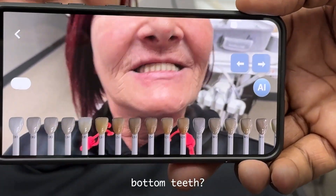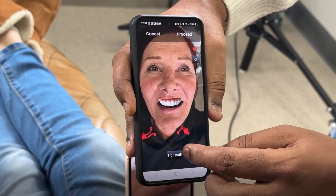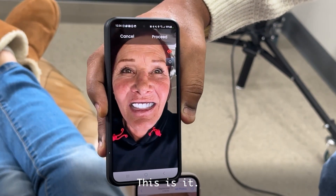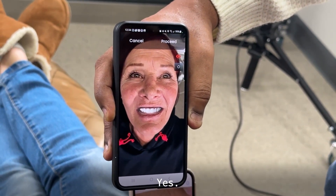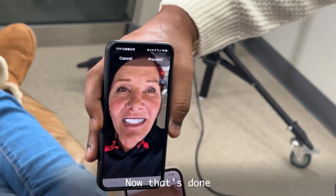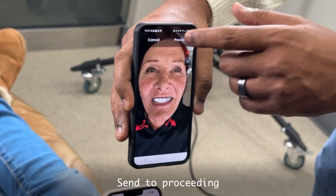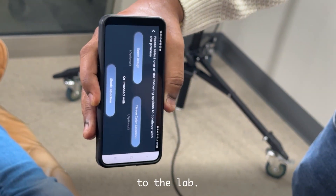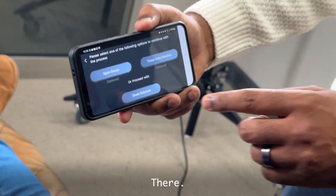Can you smile so we can see the bottom teeth? There we go. This is it — this is what you want. Nice. No sink, please. Alright, try. Once done, same thing — send to the preceding. Okay, and send to the lab.